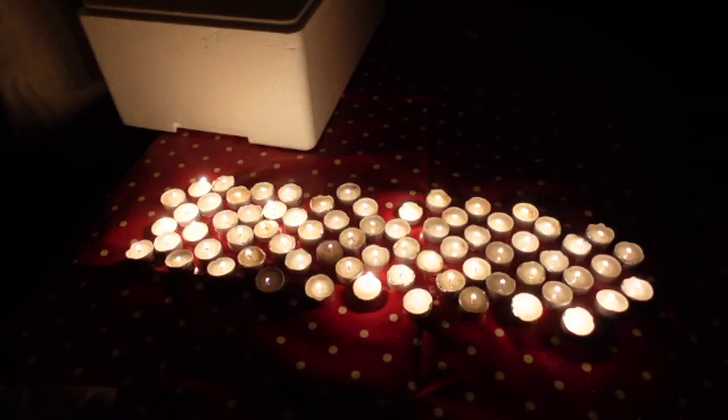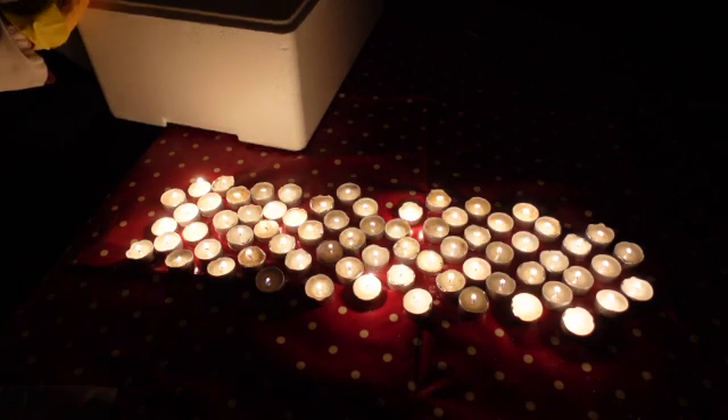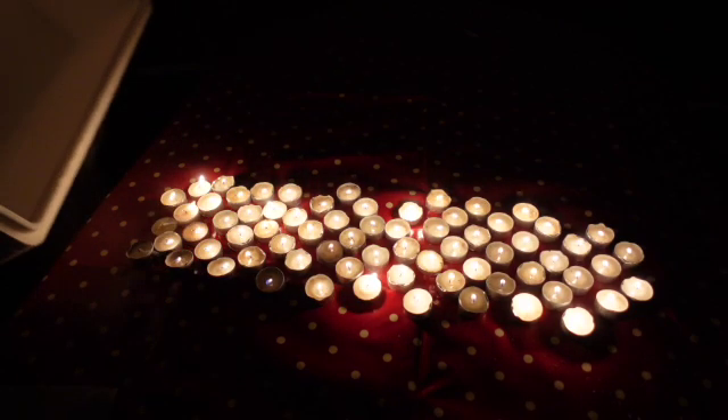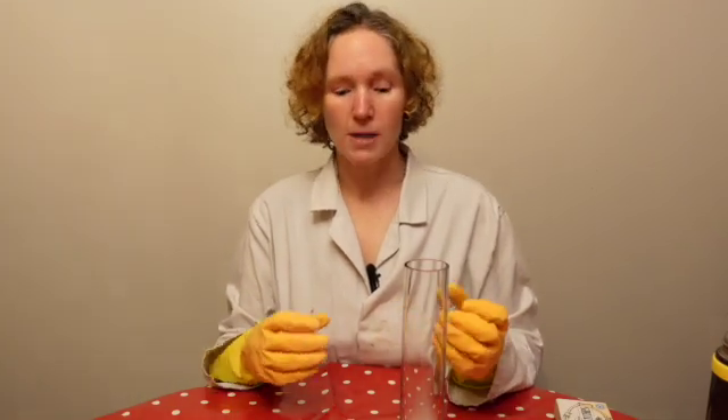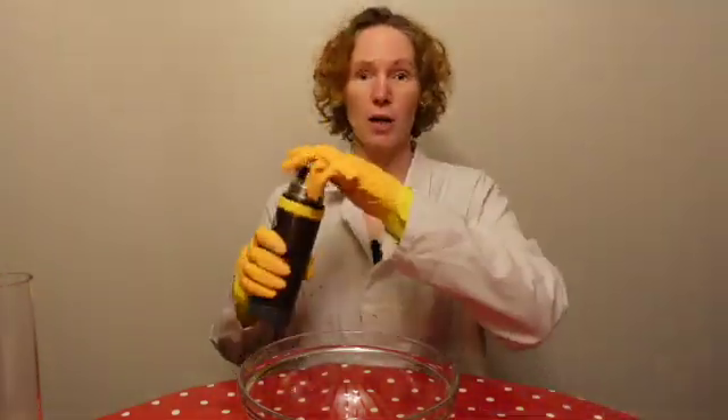Now we're going to try it on a bigger scale so you can see it a bit better. To do that I'm going to warm it up — if you warm up a reaction it happens much faster. If you think about ice, if you want it to melt really quickly you warm it up. So what I'm going to do is add some warm water to some of the dry ice in here, and that will make it actually sublime much quicker.